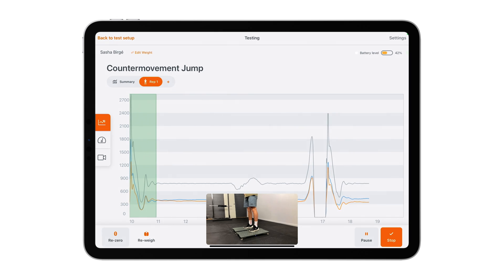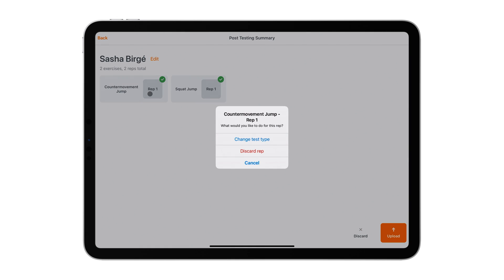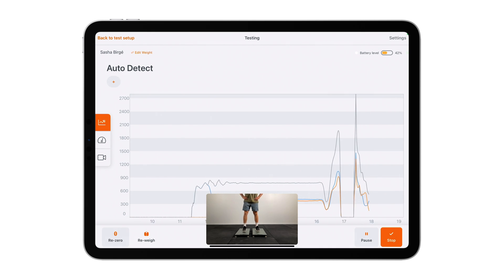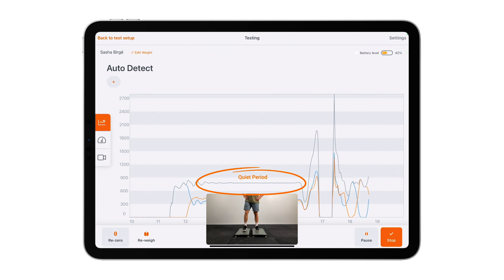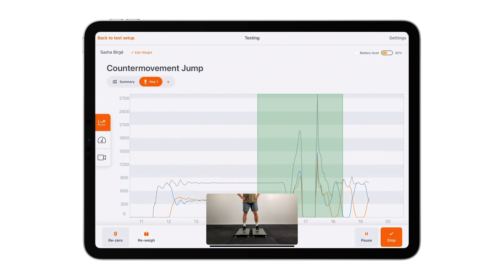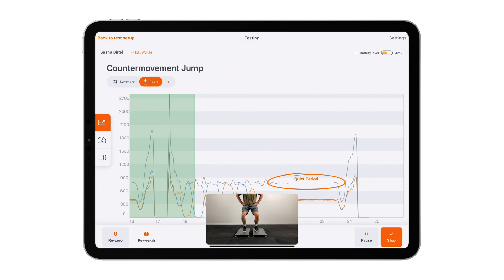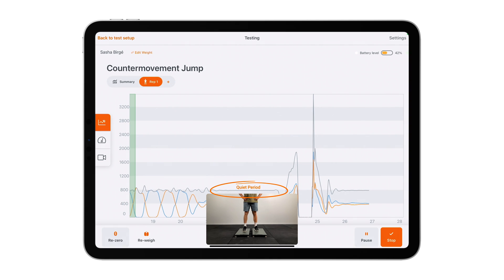Always ensure that a proper rep is performed and that the incorrect rep is discarded prior to uploading. Additionally, always enforce quiet periods — this refers to the phases before each rep. Just as weighing is important to establish an accurate value of mass, remaining still before initiating a rep is vital for calculations to be accurate.